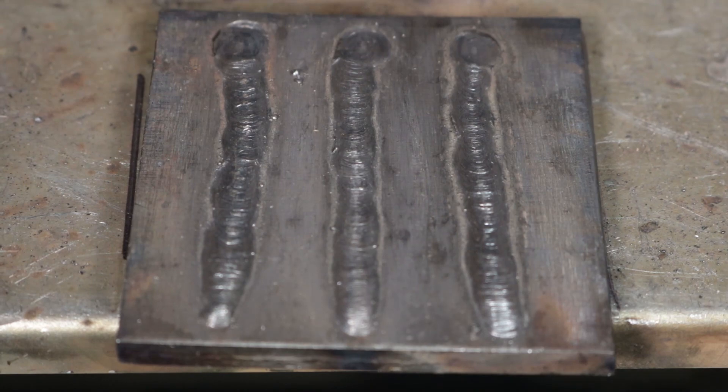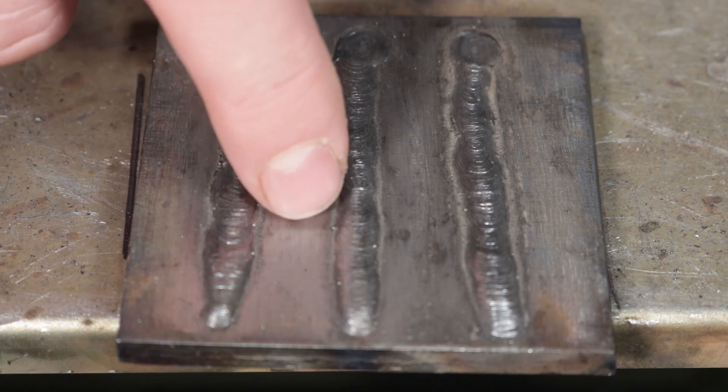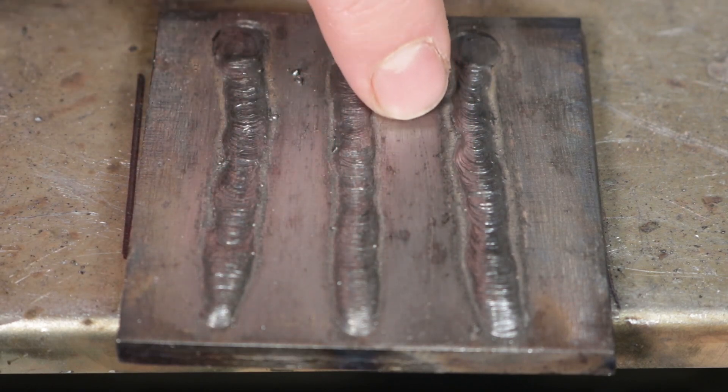Now let's look at DC electrode negative. The one thing to notice, looking at the footage in hindsight, is I ended up running a little bit faster — just barely — than the other two, despite my efforts to keep it consistent. The rod was burning off just a little bit faster here, and I think that can contribute to the reduced penetration. However, I got a pretty similar bead profile with each one of these — they all looked to run in a pretty similar way.